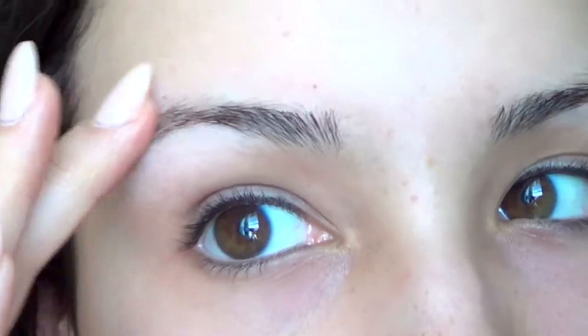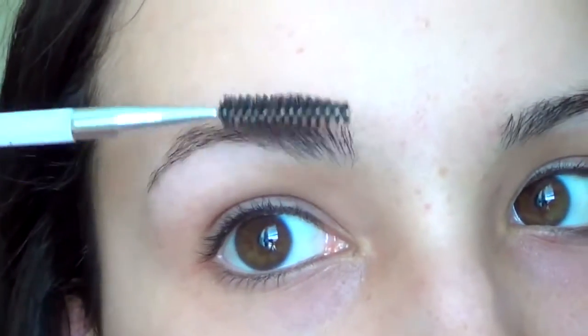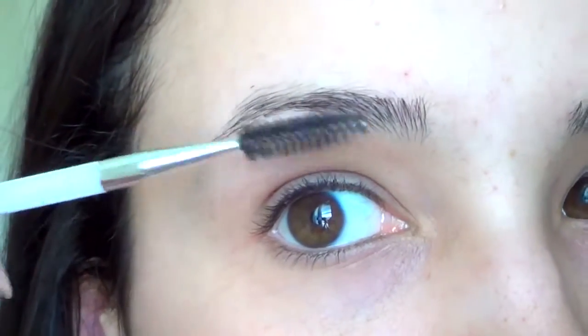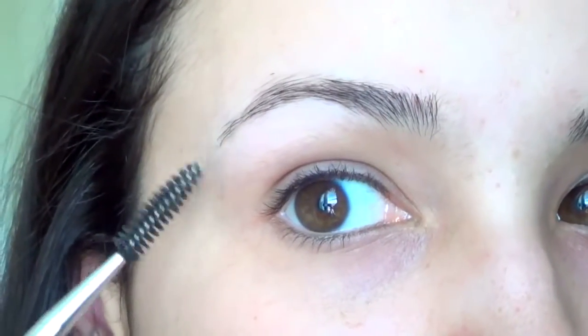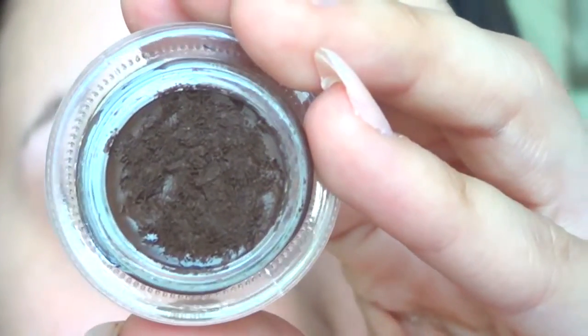So here are my brows without anything on them. I usually go through first — I've already groomed them — so I take a spoolie and brush them up in the front and then the way they grow in the back. I'm trying to grow out the tail a little bit, so any sparse little hairs right there I'm letting grow. I usually try not to tweeze any excess hairs until after I fill them in so I can keep them in the shape I want.